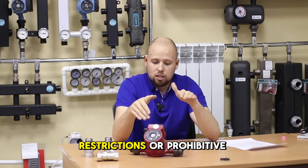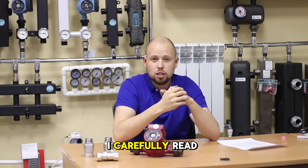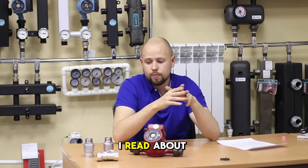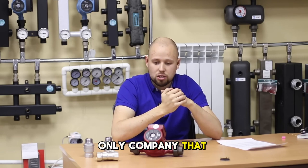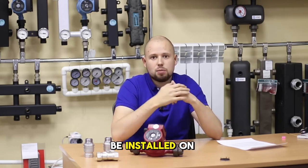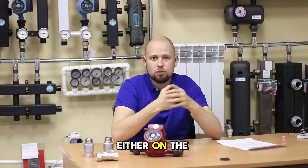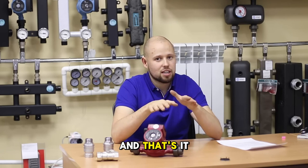There are no restrictions or prohibitive regulations. I carefully read the manual for all circulation pumps, including Grundfos and Weilow. I also read about Voltec — this is the only company that writes that to increase the service life of the pump, it needs to be installed on the return. But they do not regulate this; these are just recommendations. You can install the pump either on the supply or the return. They just tell you what is better to do, and that's it.